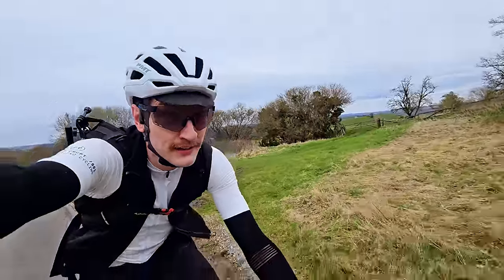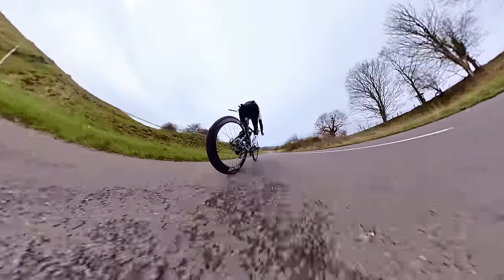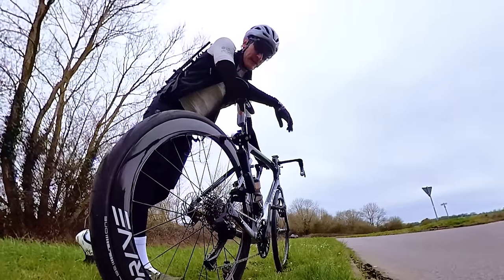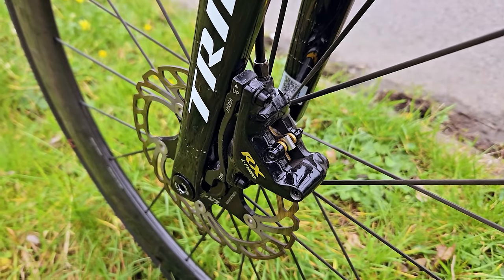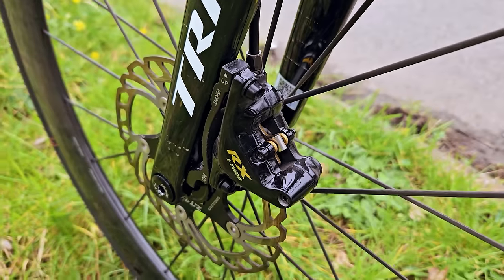Heading back up, same hill again, about 40 miles an hour at peak speeds down this bit, trying to work those pads and build up heat into that compound. And this time at the bottom, the bite from the brakes was monster. Now we're talking. Once those start to bite, they don't let up — really impressive. And you can hear the disc rotors are pinging — these things got toasty.